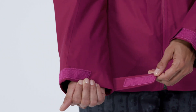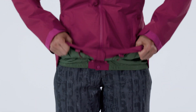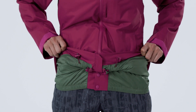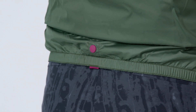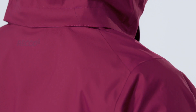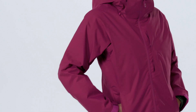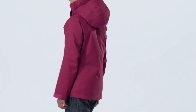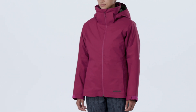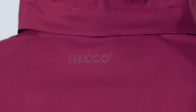Low-profile cuffs with a pleated gusset secure over or under gloves. The fully-featured adjustable powder skirt keeps snow out on deep days, assisted by a webbing loop at the back which connects to any Patagonia snow pants. A concealed RECO reflector embedded in this regular-fit jacket with an articulated feminine silhouette makes you searchable by ski patrol in the event of an avalanche, though a RECO doesn't replace the need for an avalanche beacon in the backcountry.